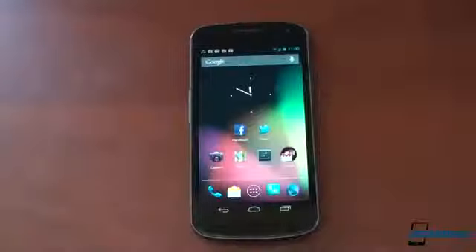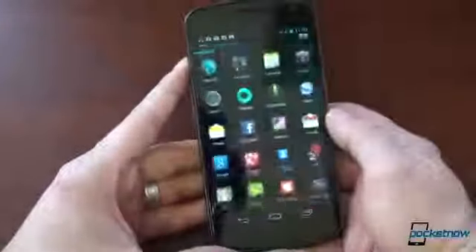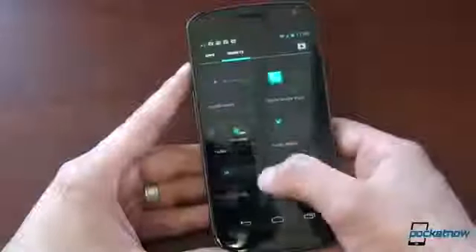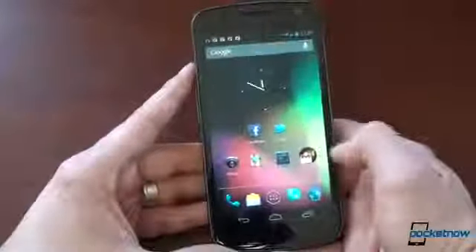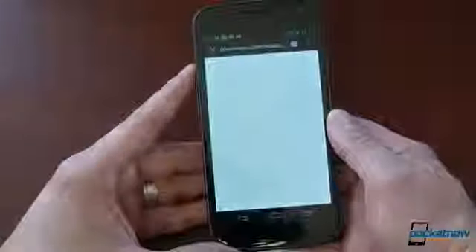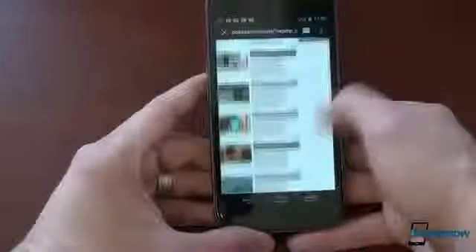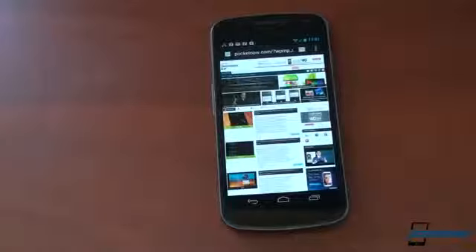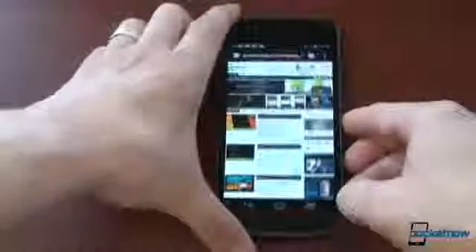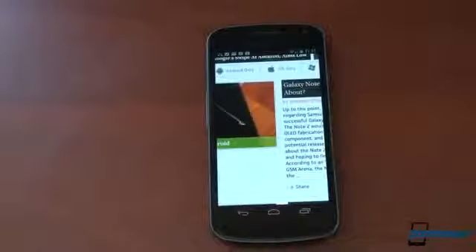Other places that Project Butter comes into play is in the app drawer. It's insanely fast — it just snaps into place as if it's anticipating your next move. Another place where you feel Butter's presence is in the web browser. We're loading up Pocketnow here, and scrolling, as long as the page is loaded, is just buttery smooth — it flies. It's kind of incredible what Google has done. Dare I say, it feels a lot like iOS where inputs are prioritized over background processes. Just browsing the web is in another league now on Jelly Bean.